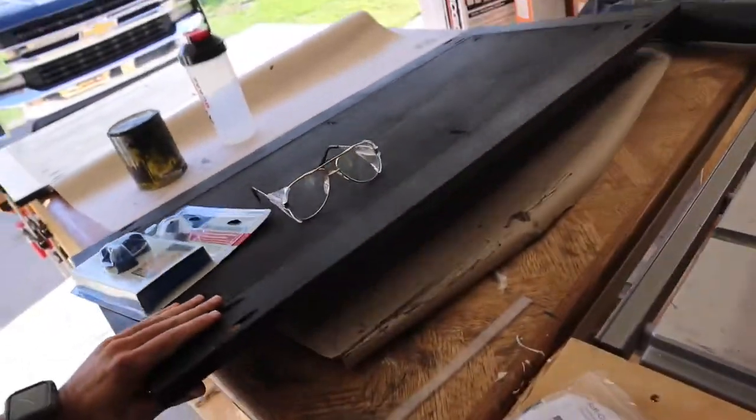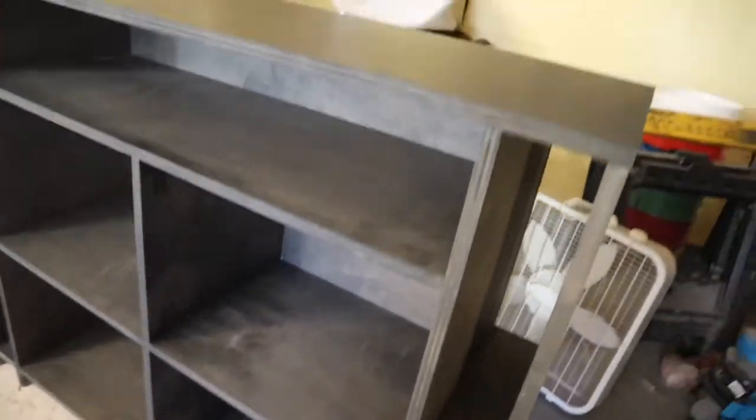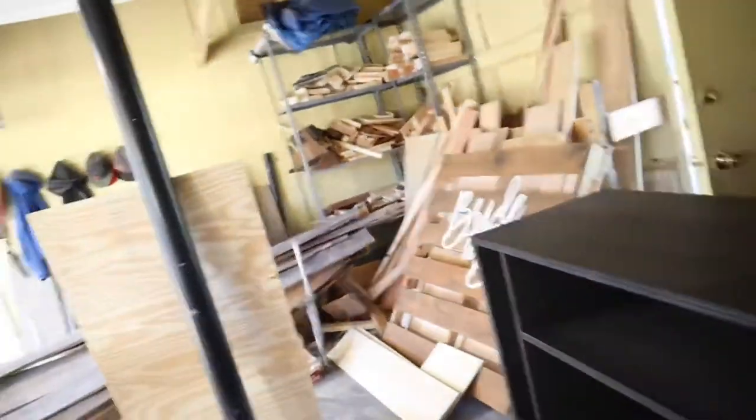Both doors are done, nicely stained on the back side. We also filled all the exposed pocket holes using wood plugs — glued them in and used a Japanese hand saw to bring them flush. That's much better than staring at a big hole in your cabinet pieces. I sanded any remaining bits left from the plug and simply stained over it, so now it looks like one solid piece of material.